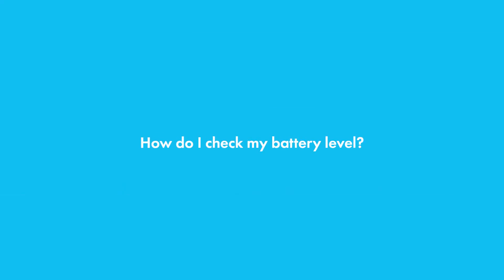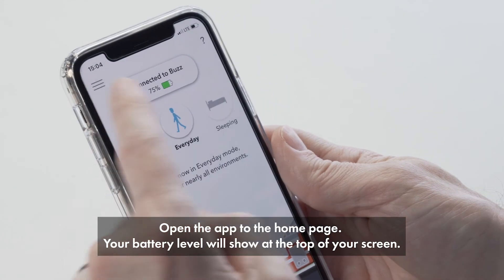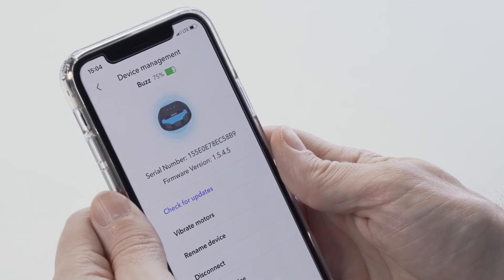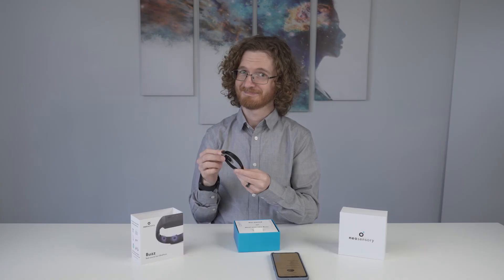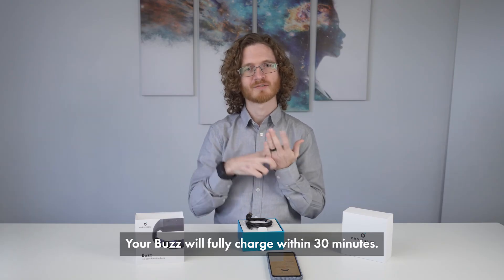How do I check my battery level? Open the app to the home page — your battery level will show at the top of your screen. When it's time to charge your Buzz, use the charging cable in the box. Your Buzz will fully charge within 30 minutes.